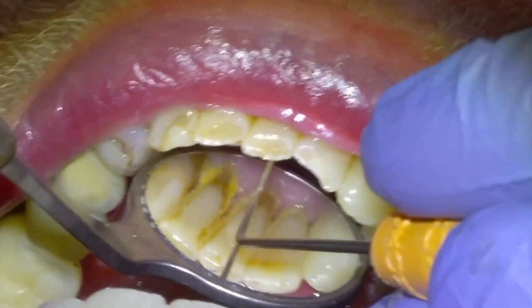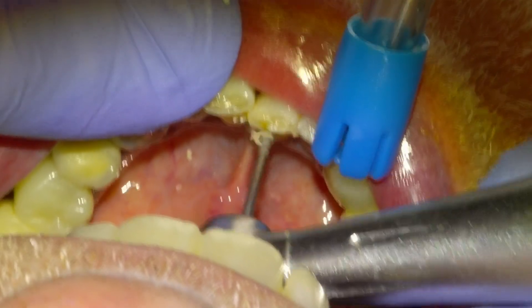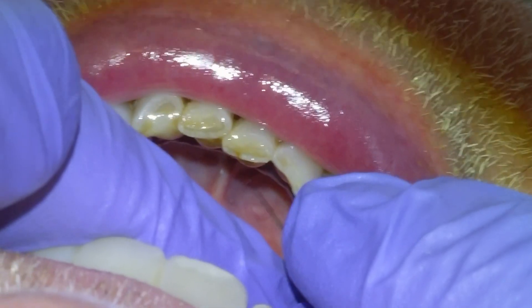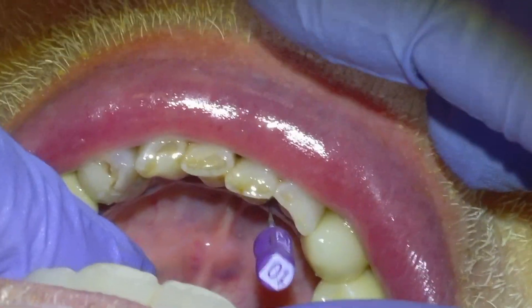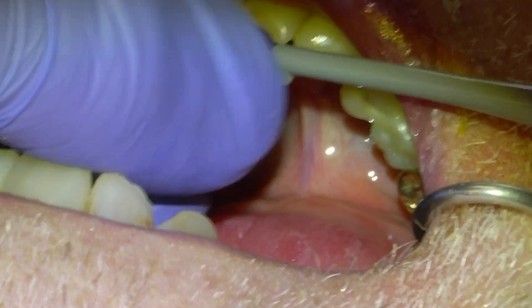We'll use an explorer until we get a stick, and then once we get a stick we'll open up the pulp chamber with a Munce Discovery burr. Then we'll take a 10 file, just make sure that we can get a 10 file in and take it down to length until we are slightly out the apex.